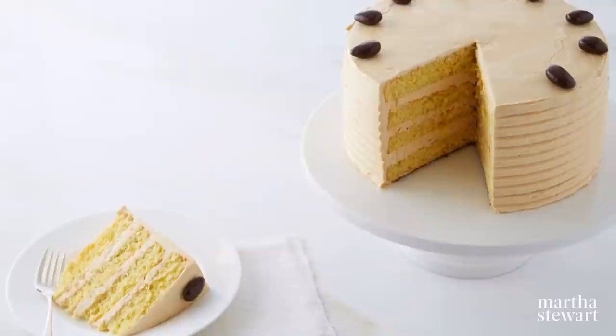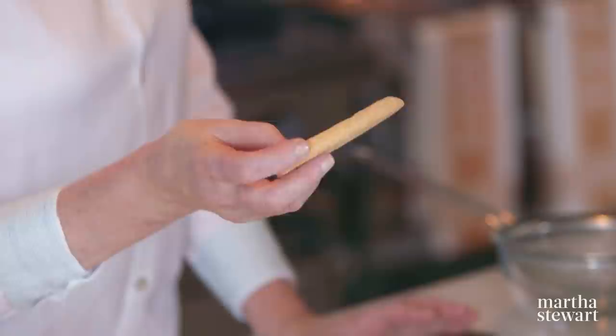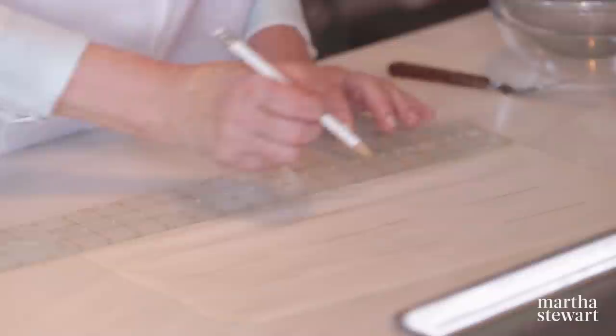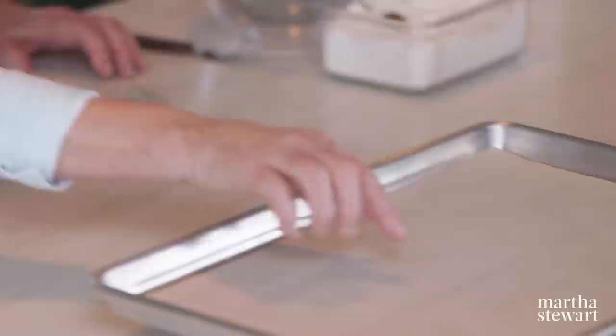For yet another variation on the universal sponge cake: lady fingers. Lady fingers are the basis for a delicious tiramisu ice cream cake. Homemade lady fingers are really so much better — these are the real biscuit from French culinary tradition, hard and crispy yet tender. I like them all uniform size, so mark the parchment paper with three-inch lines using a ruler, then turn it over so you bake on the clean side and can still see the marks through the parchment.